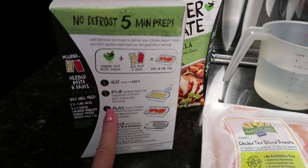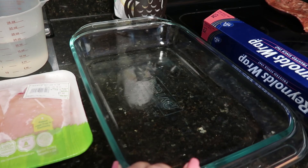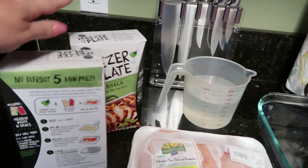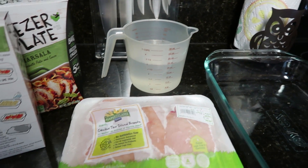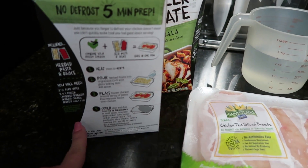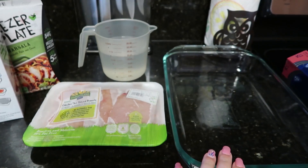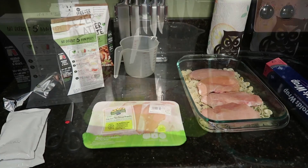I'm going to pour the pasta into an ungreased glass baking dish. I'm pouring both boxes in here, then I'll add my water, then I'm going to put the chicken on top, and then pour the Marsala sauce that comes in the box over the chicken. I'll show you guys what it looks like and then show you the next step.